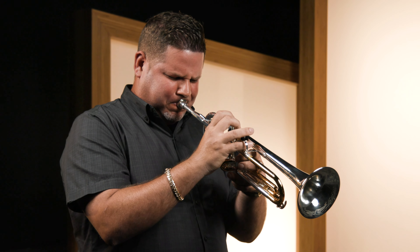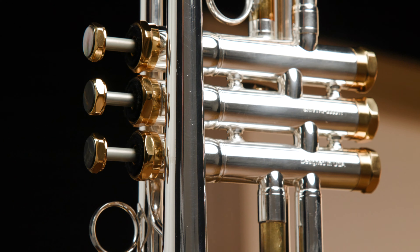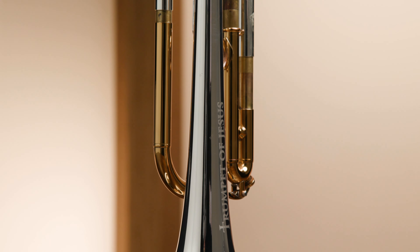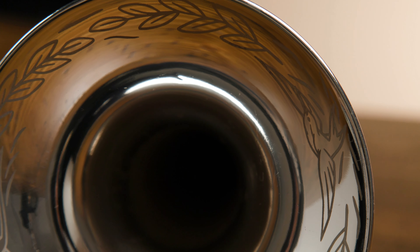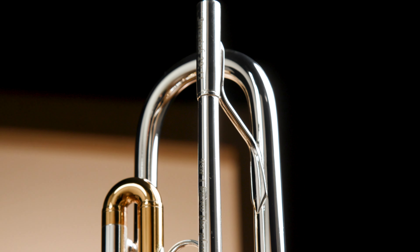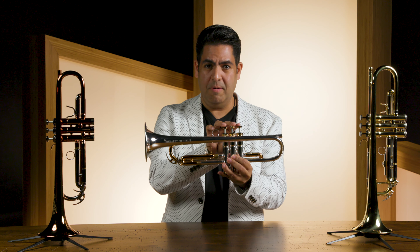He designed this trumpet specifically to fill his needs as a musician, where he would be able to play either classical, jazz, or lead trumpet parts. So this is a very versatile trumpet that you can adjust to any music genre that you're playing. Whether you're playing classical, jazz, or playing lead section, it should be able to play with comfort. It is very light to play as well and to hold when you're playing for long gigs. I definitely recommend, if you're looking for a flagship trumpet that will do it all, the Trumpet of Jesus.